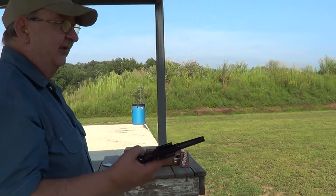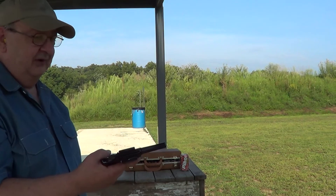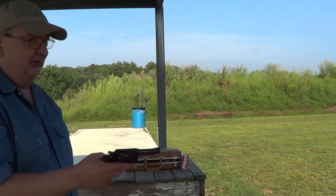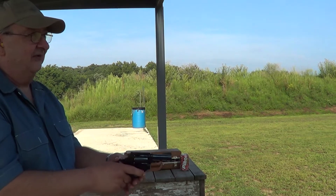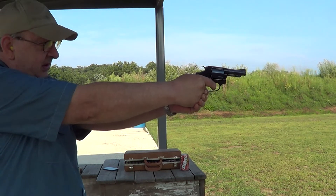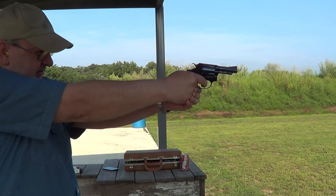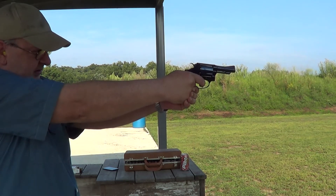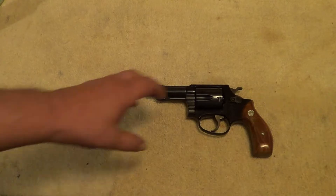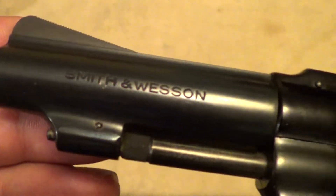It's not a huge difference, but in general you can't escape basic physics — there's an equal and opposite reaction. The lighter the weight of the gun with the same cartridge, the more felt recoil you're going to have. The little Airweight Smith & Wessons were made with an alloy frame to make them very light and easy to carry, but that does give you more felt recoil.